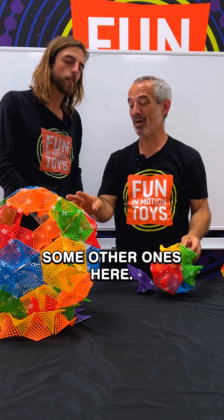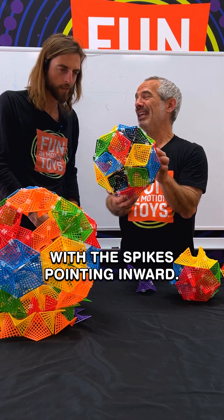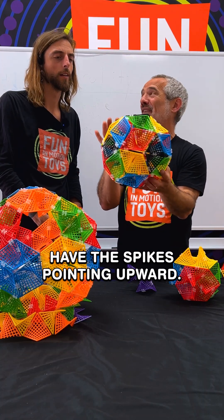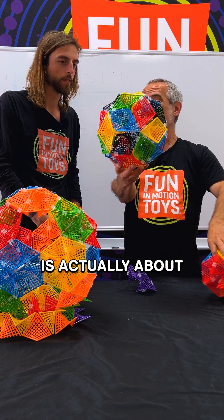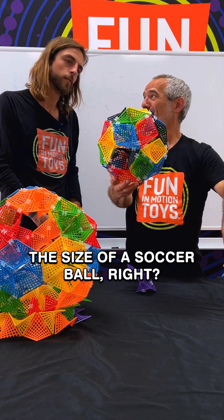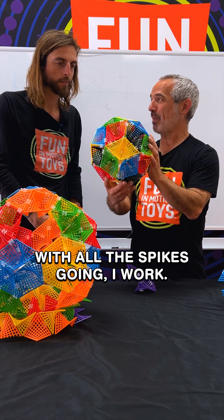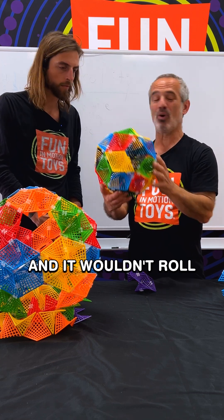And I brought along some other ones here. Here's another one with the spikes pointing inward — a rhombic tricontahedron. I could invert this, but it would take a long time, but I could certainly have the spikes pointing outward. The cool thing is, this one is actually about the size of a soccer ball, and it rolls pretty well. If it were inverted with all the spikes pointing outward, that'd probably be painful to try to play soccer with it, and it wouldn't roll quite as well.